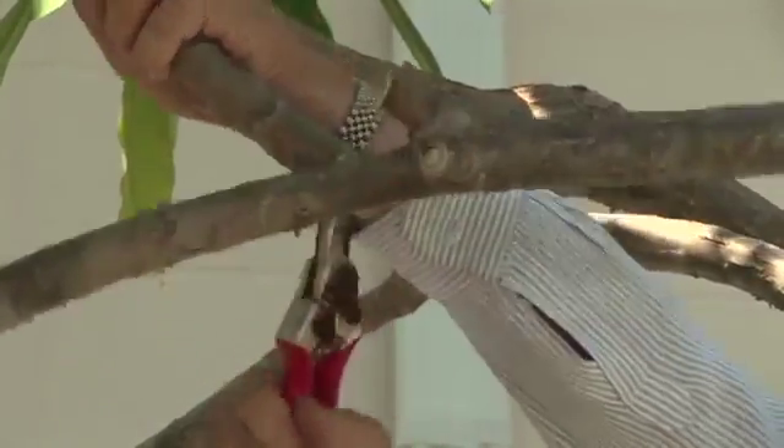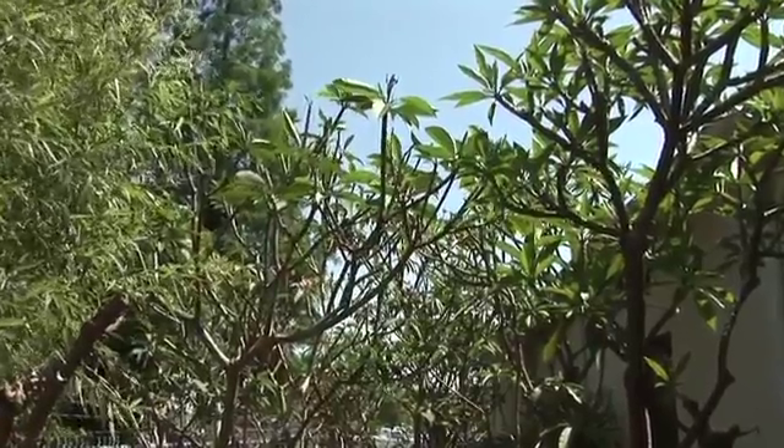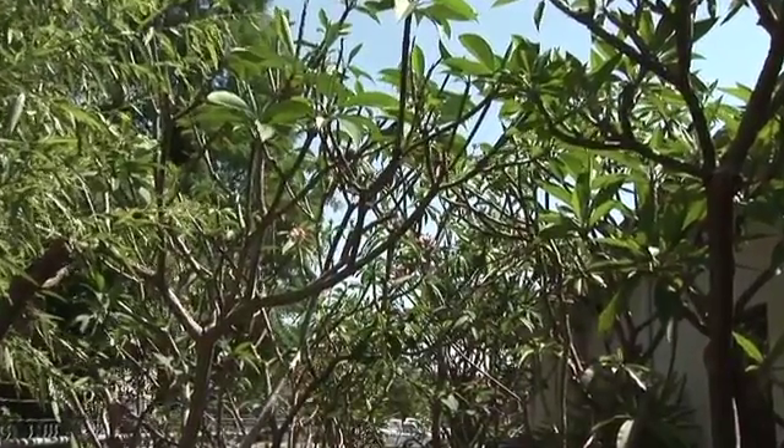Sometimes it's necessary to cut plumerias. Today we're going to find out how to properly cut plumerias. When you have a large tree, sometimes the plumeria kind of gets out of bounds, just like the plumeria I have right above my head here. When you have crisscrossing branches or branches that look maybe diseased, it's time to cut those out of the way. What's good about cutting back on plumerias is the fact that you can use those plumeria cuttings to start new plants with.